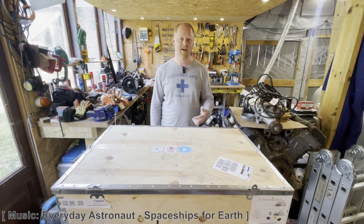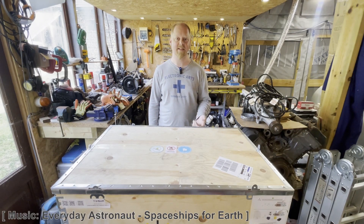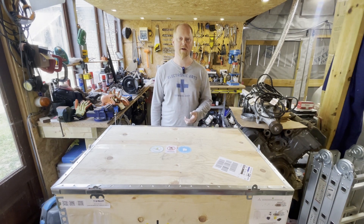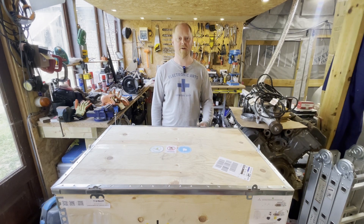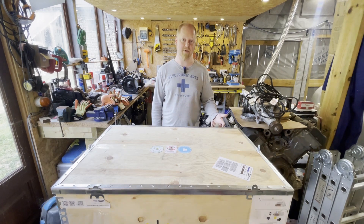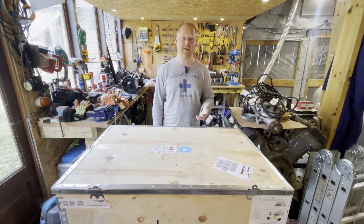Hey guys, welcome to the workshop. Today we're going to be looking at the Tessup Atlas 4.0. It's a vertical axis wind turbine rated to 4 kilowatts, and I purchased this to hopefully replace my aging petrol generator.